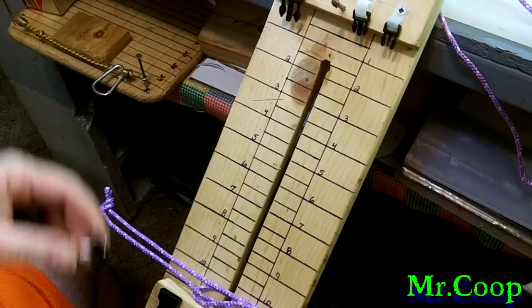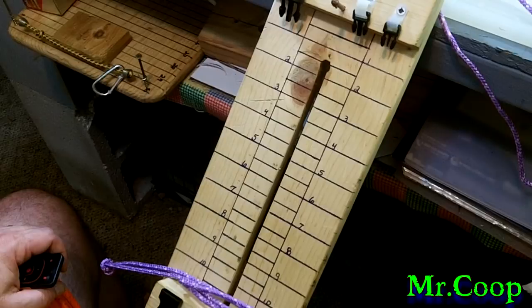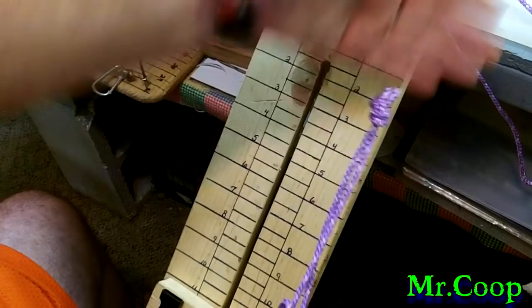Hey guys, Coop here. I had a friend of mine the other day ask me how to do the handle on a dog leash, so I told him I'd do a quick video on it and show him how I do it. I'm sure there are a lot of other different ways to do it, but this is the way that I would do it. This is just for demonstration purposes — this is not going to be a whole leash, but say for instance this is the whole leash.